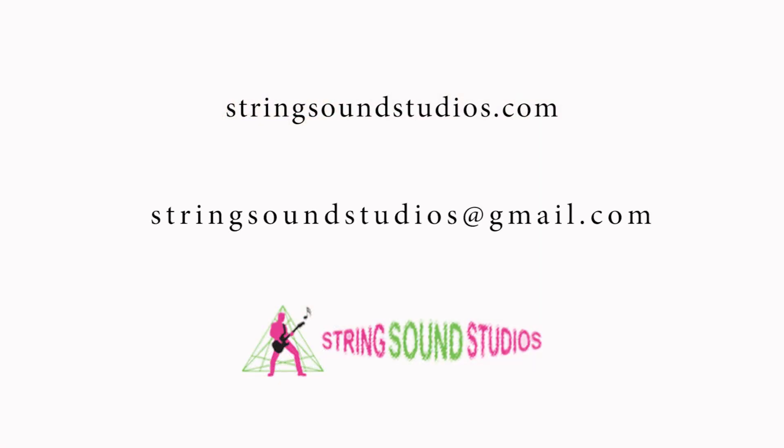Please subscribe to my YouTube channel — I have a lot of information on that, as well as on here. This is a curriculum; some of the things on YouTube get a little bit scattered because I'm doing a lot of different songs and things like that. Please subscribe to String Sound Studios YouTube channel. You can also find us on Instagram, YouTube, Twitter, and all the social media. Please send me an email through my website at StringSoundStudios.com or StringSoundStudios at Gmail, and let me hear your feedback on these lessons. So go to the next video and I will see you there — we're going to talk about more picking. Thank you very much.